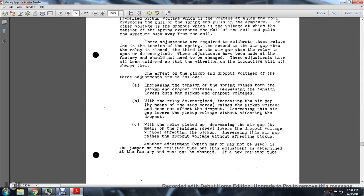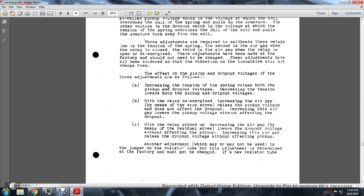The effect of the three adjustments on pickup and dropout voltage: increasing spring tension raises both pickup and dropout voltage; decreasing tension lowers them when the relay is de-energizing. Increasing the air gap via stop screws raises pickup voltage without affecting dropout; decreasing the air gap lowers pickup voltage without affecting dropout. When the relay is picked up, decreasing the air gap via the residual screw lowers the dropout voltage without affecting pickup; increasing the residual gap raises the dropout voltage without affecting pickup. Another method of adjustment involves a jumper on the resistor, but if the factory-determined adjustment must be changed, a new resistor tube is required.